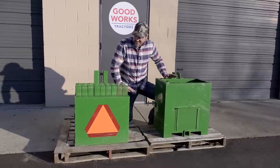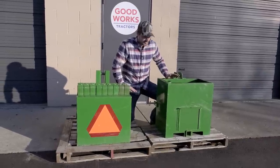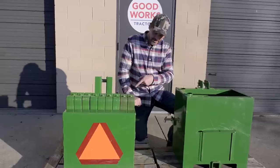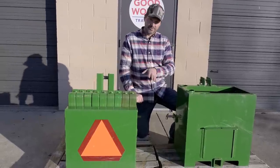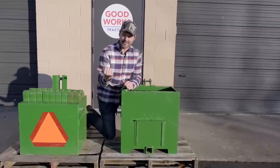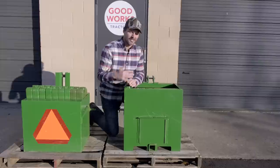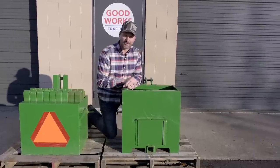You might say to yourself, these are just a couple of green hunks of steel — they look pretty darn similar. I'm going to show you the differences. You see this John Deere ballast box? We've seen everything we need to see there. I hate the fact that that's all it is. I like something that can at least be somewhat versatile and not just a piece of dead weight hanging off the back of the tractor.